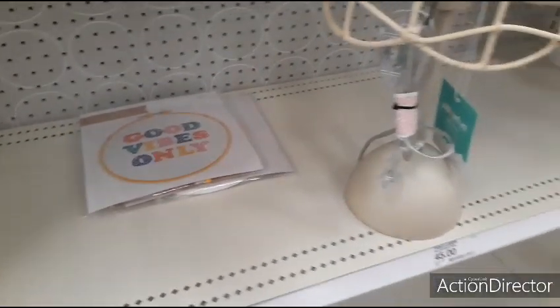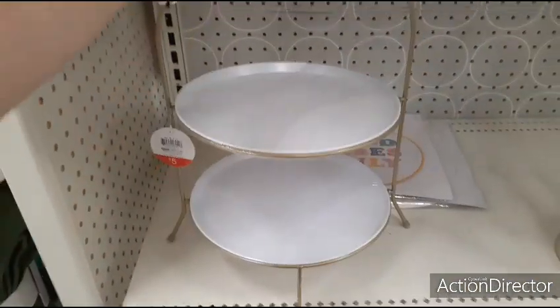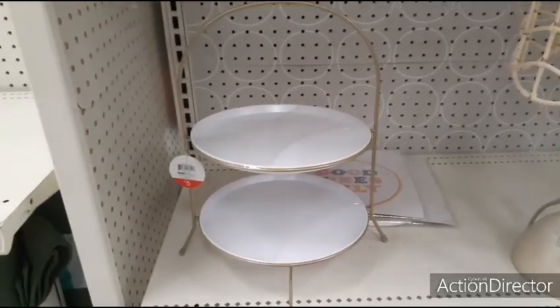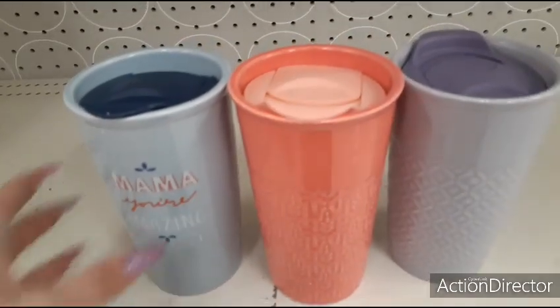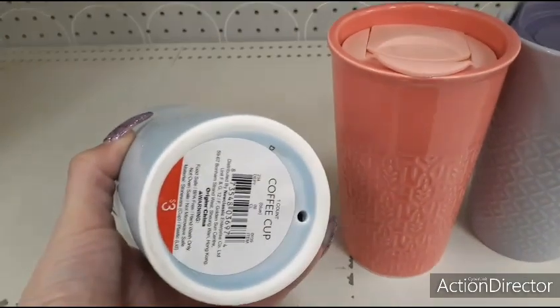I also found this, which is a really good deal — it's a two-tiered tray in matte gold, and that is $5. And if you want a really good deal on a cute mug for a hot or cold drink, this is ceramic — a $3 coffee cup.